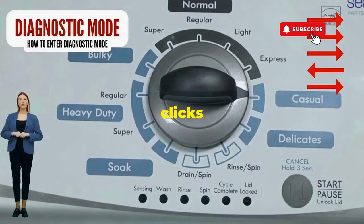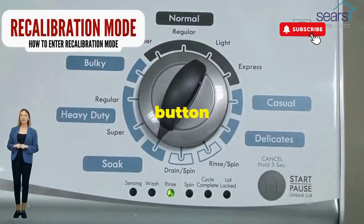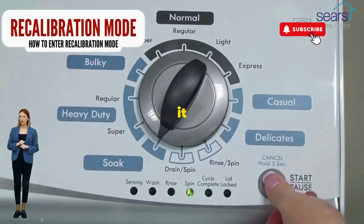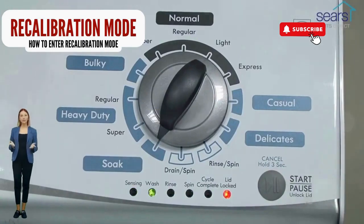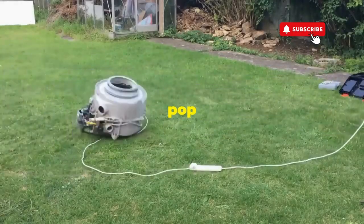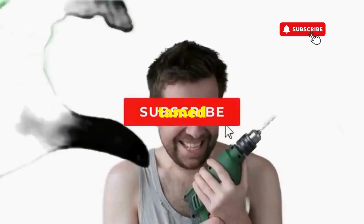Now spin that dial four clicks to the right and smack that start button like it's the buzzer on a game show. This little tango with your appliance resets it back to its factory innocence. Hang tight for a few, and if all stars align, that lid will pop open and the beast will shut down, tamed, and reset.